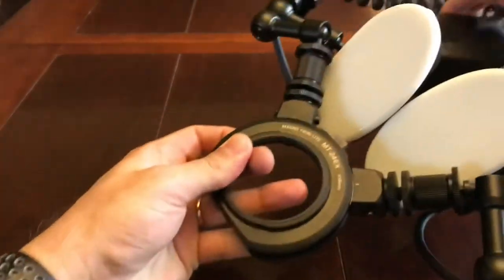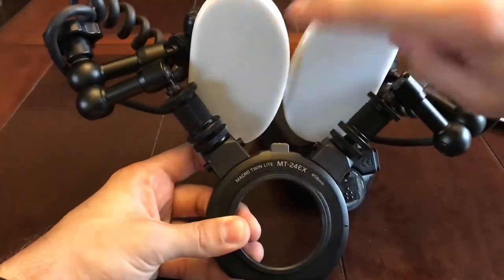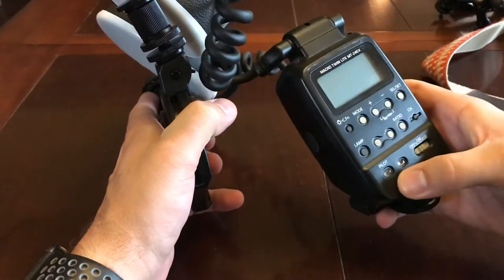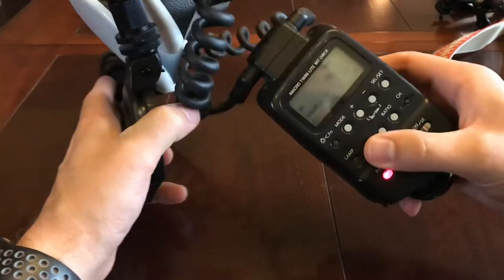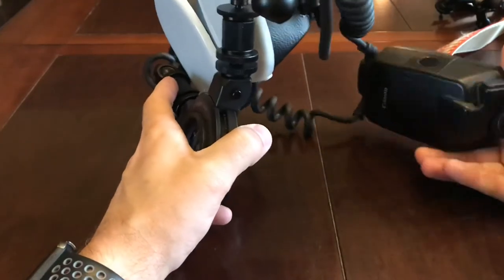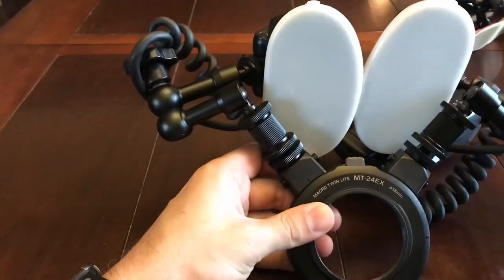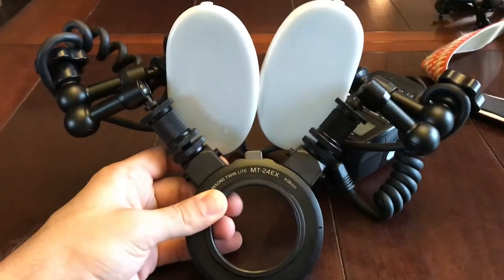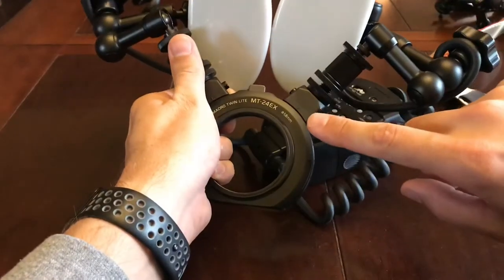Next, we're going to go to the MT-24EX. This is a Canon flash — basically a twin head flash that doesn't come with a lot of this stuff. What I'm showing here is the actual controller. Typically, what I do for my settings is I set 1/8 on both heads. I have it on second curtain sync, and a couple unique things about what I do is I have some Israeli arms, which let me get those flash heads back behind the actual bracket.